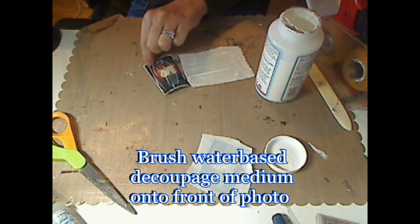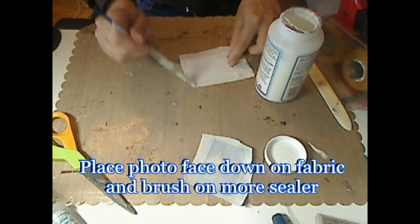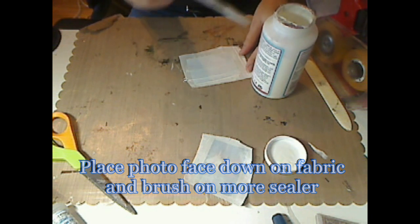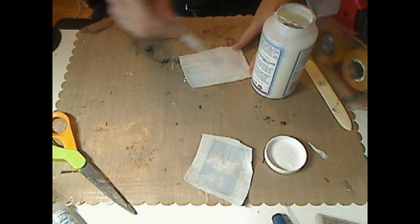Once you've covered both of them, take your photo and turn it face down onto the fabric and add some more sealer. You want to essentially saturate the fabric and the paper so that your fabric has become somewhat sheer and transparent.